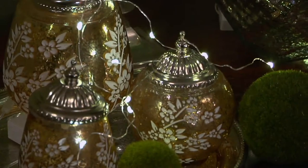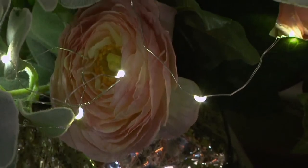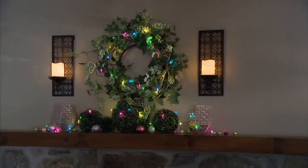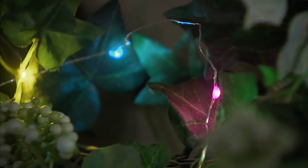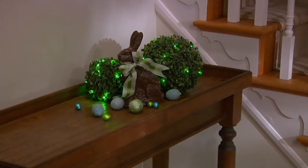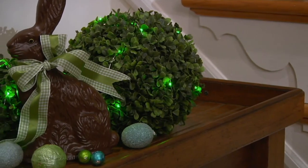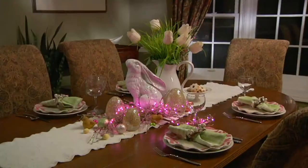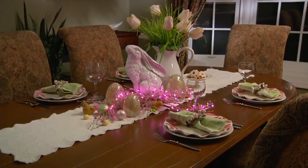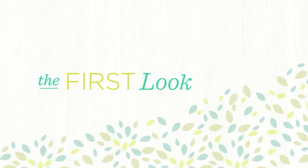Item H211028 — two sconces and two flameless candles at a terrific price. This is called First Look — look for this program on Monday nights, giving you a sneak peek at an event coming up Thursday: our spring home fair event on QVC. Coming up next is the Bethlehem Lights set of three six-foot spring color fairy micro light strands, item H211172, at a feature price of $21.96. Buy more and save $3. We've got a lot of colors including clear and multicolored.